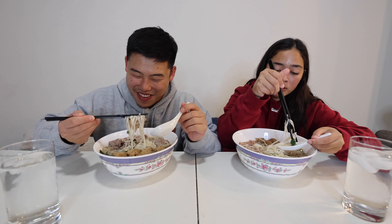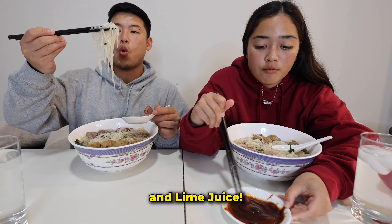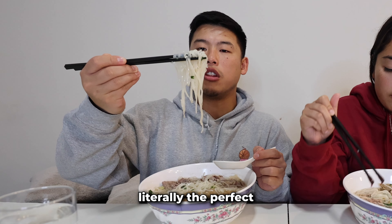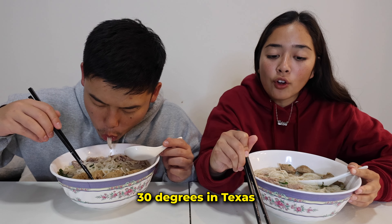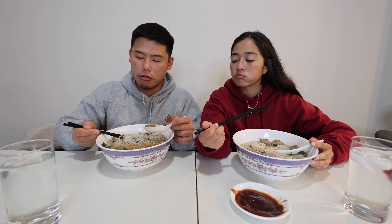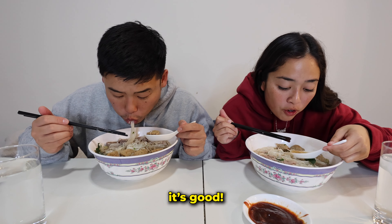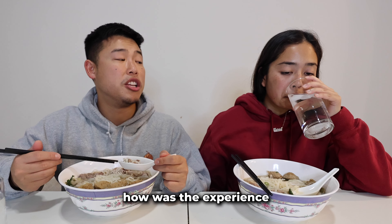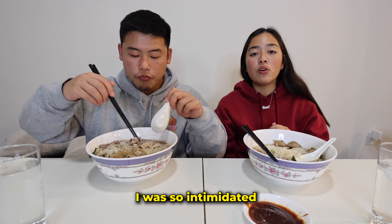I have my sauce here with sriracha, hoisin, fish sauce, and lime juice. This is literally the perfect food for this weather right now — it's 30 degrees in Texas, we're in a snowstorm. I might need to get some more of those beef meatballs, it's that good.